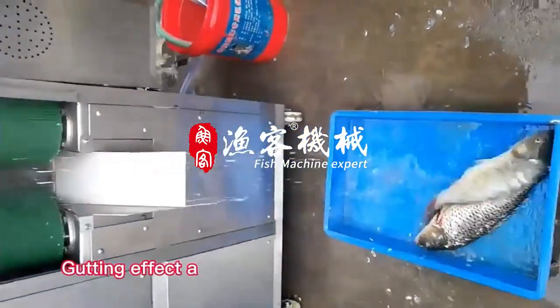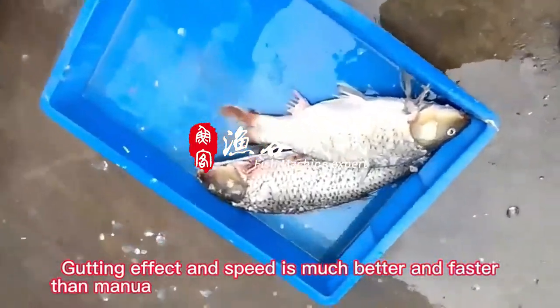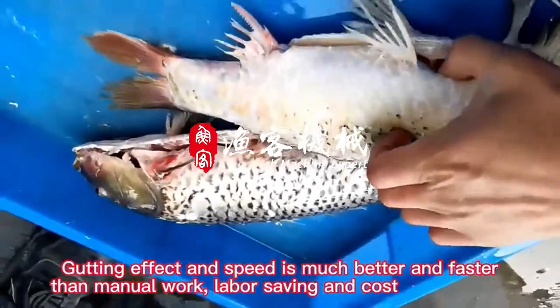Gutting effect and speed is much better and faster than manual work, labor saving and cost optimization.